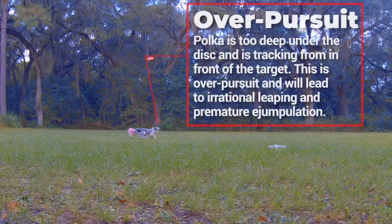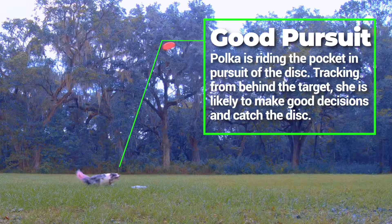Over pursuit: Poka's too deep under the disc and is tracking from in front of the target. This is over pursuit and will lead to irrational leaping and premature jumpulation. Good pursuit: Poka's riding in the pocket in pursuit of the disc. Tracking from behind the target, she's likely to make good decisions and catch the disc.